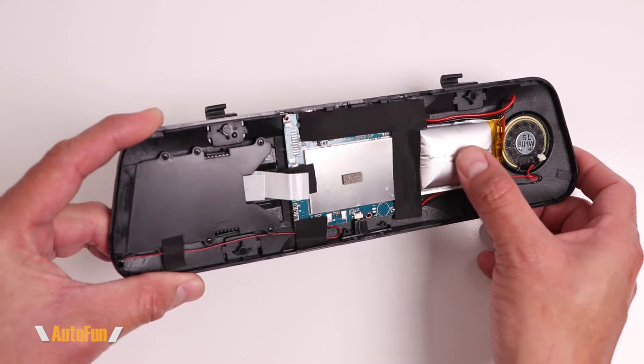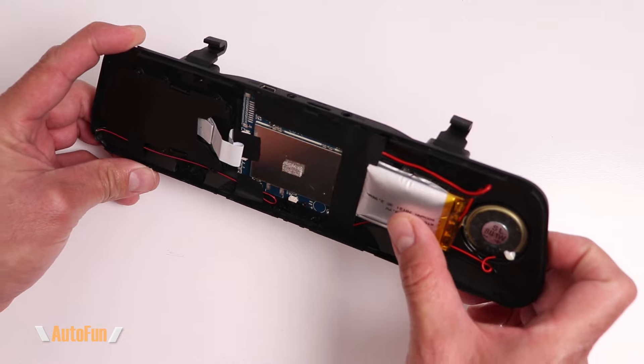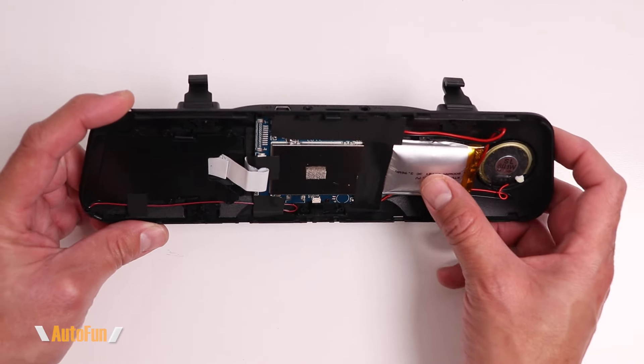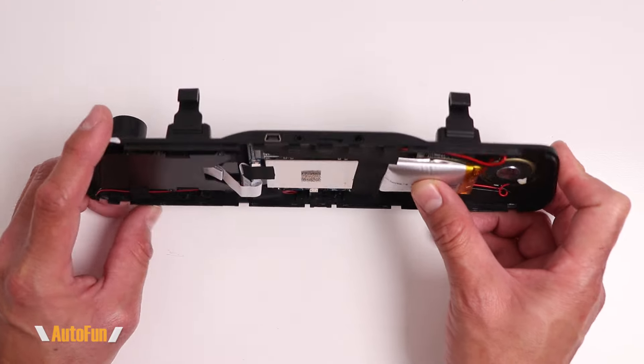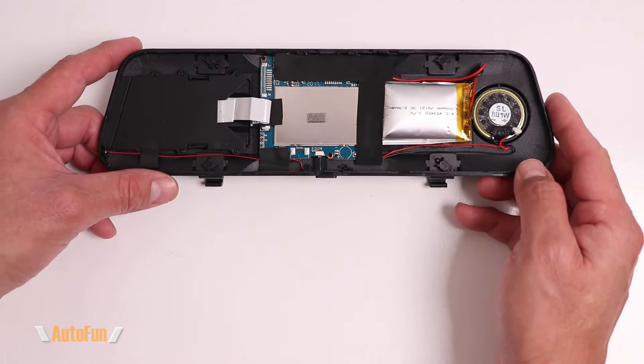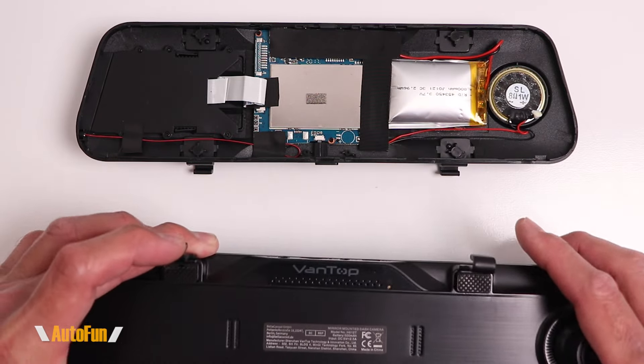Here is the reason why this T10 failed: the battery. As you can see, it uses a lithium battery to provide parking monitoring without hardwire. Lithium batteries can sometimes degrade and balloon up. You can see how this one ballooned and pried the dashcam open. What's really interesting is that while I've seen dashcams fail due to a degrading battery, I have other examples that are still running fine.